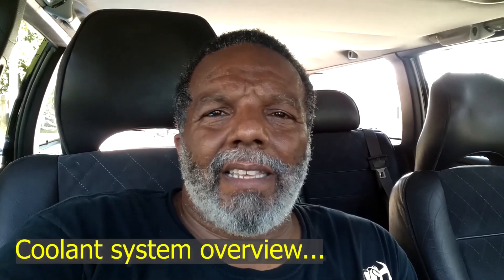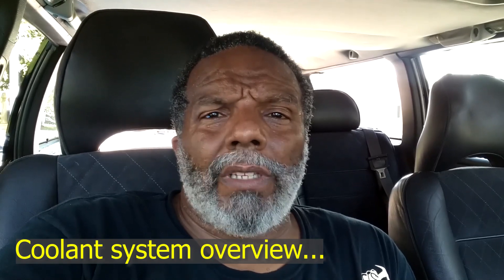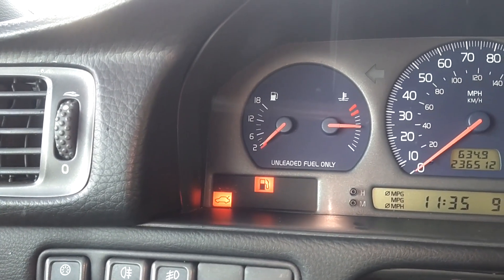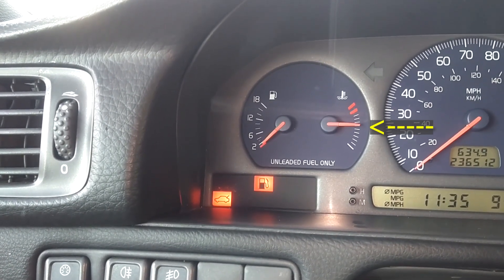In this video, I'm going to talk about the coolant temperature in the Volvo P80 cars. This is the 850s, S/V 70s between 1992 and 2000. This is a 1998 Volvo V70R in the U.S. market. That temperature gauge needle is right in the middle, the 3 o'clock position.